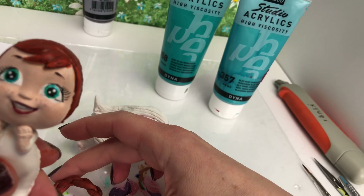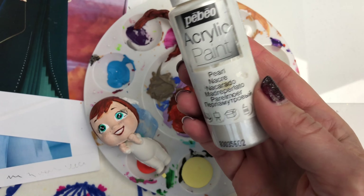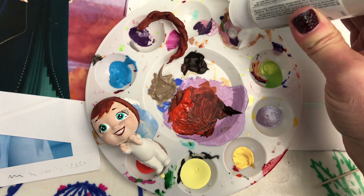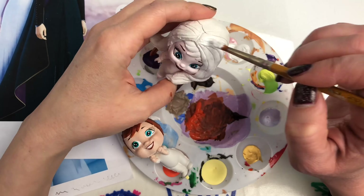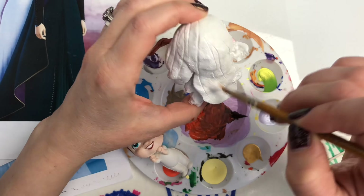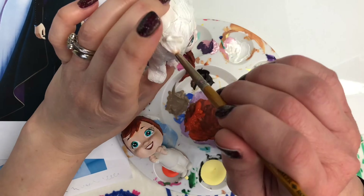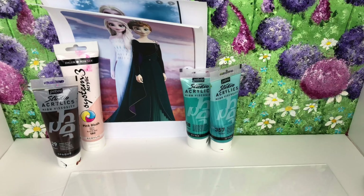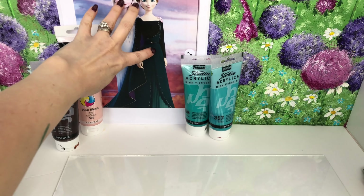Anna's hair is done — let's get to work on Elsa. I'm going to use some pearly white paint mixed with white paint and cover her whole hair in it. Elsa has loose hair at the end of Frozen 2, which is why I've chosen to do this style.